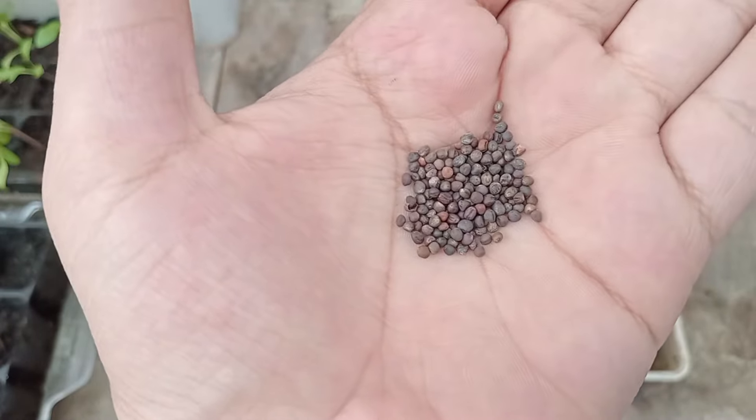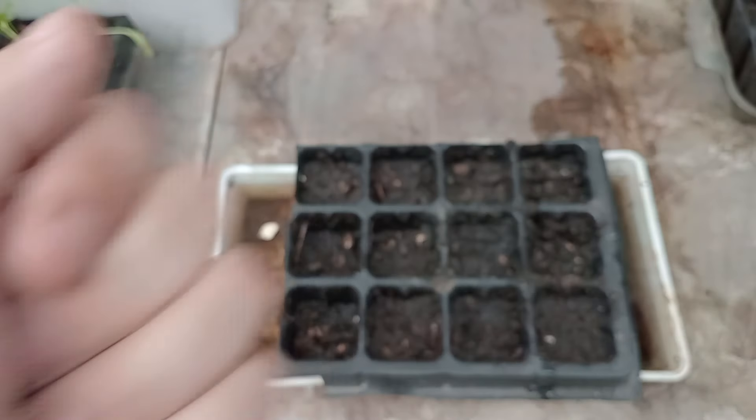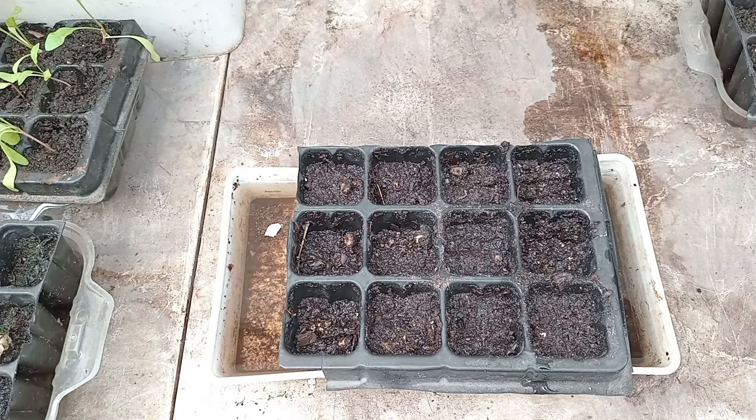Over here we have some kale, and I'm gonna put 2 seeds in the seed trays. Kale takes 6 to 12 days to germinate and it'll be ready to harvest in 55 to 75 days.